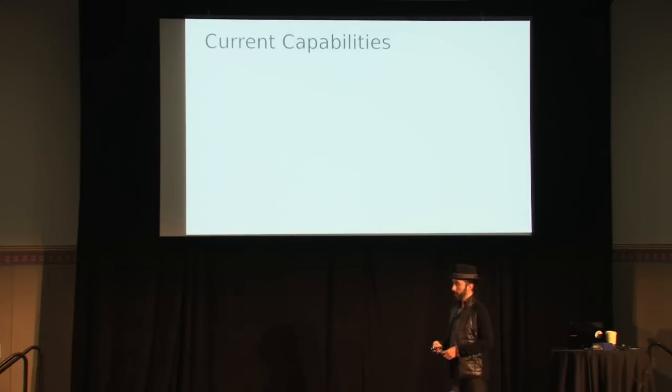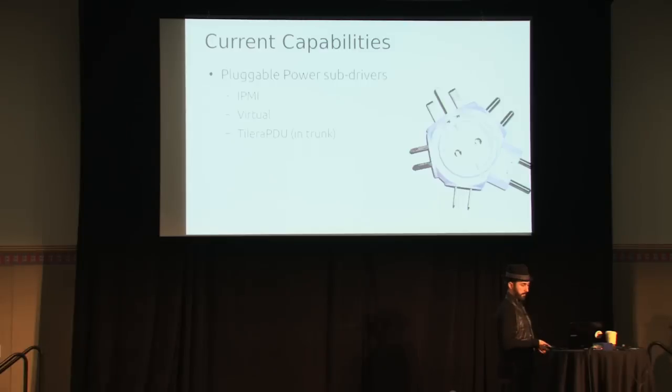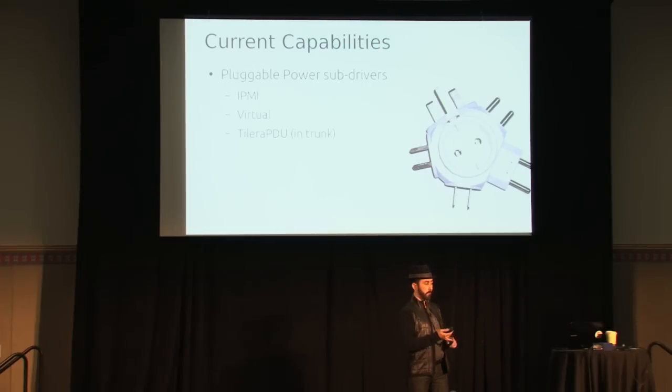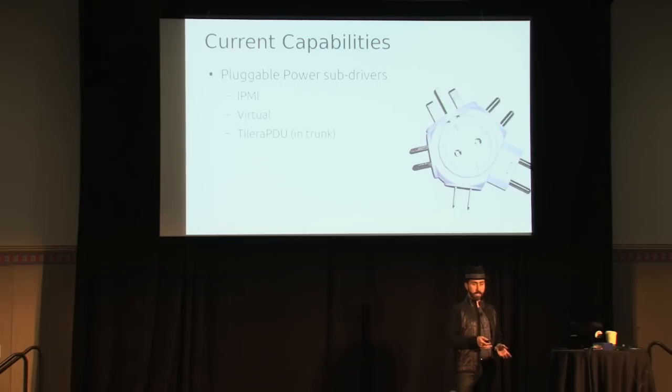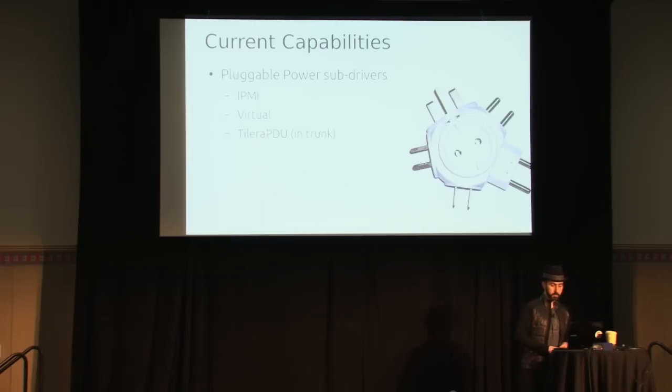The power sub-driver IPMI requires that you enroll the hardware so it knows what's out there. You have to provide the IPMI information so it can reach out and turn machines on and off. It doesn't discover that itself and doesn't reset IPMI passwords — you have to know those. We also have a virtual power driver which is great for testing, so we can test all of this with virtual machines that don't have IPMI. The NTT Docomo team added Talera PDU support, which is in trunk but not in Grizzly. The deployment driver that does the actual imaging — the PXE driver is the only one in Grizzly, with a Talera driver in trunk.